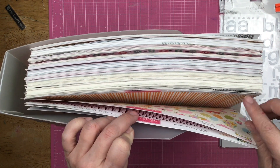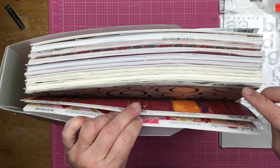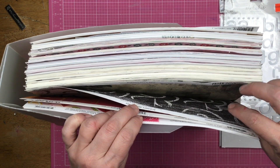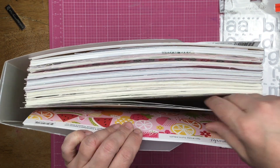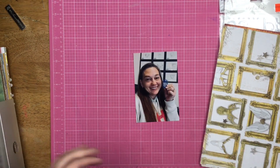Last week we did Bella Boulevard, so next is Bow Bunny. Let's pull out my Bow Bunny — not a whole lot of it, but this is the Bow Bunny that I own.